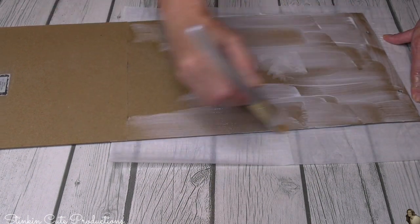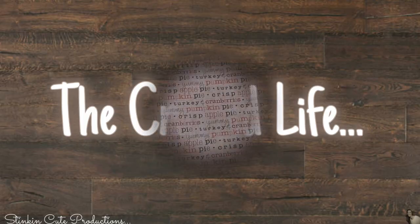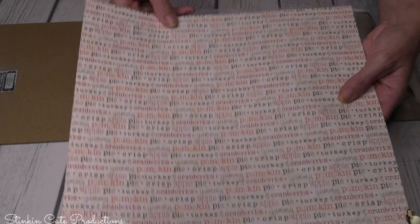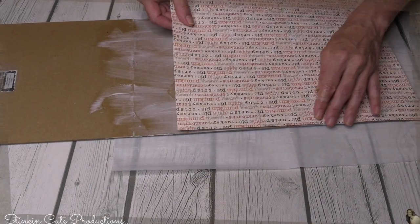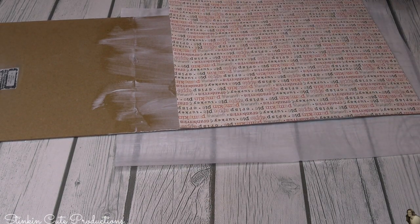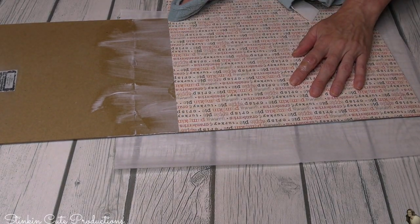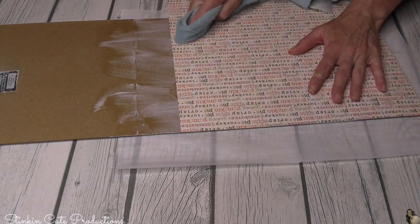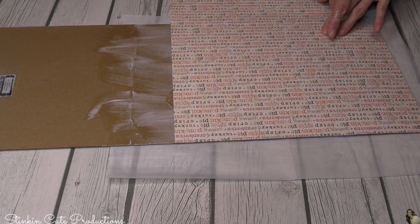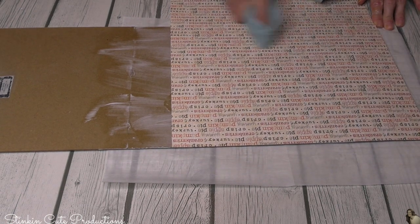I'm taking some Mod Podge and putting a good healthy coat on these plaques because I picked up this amazing scrapbooking paper at Hobby Lobby — does this not just scream Thanksgiving, fall, and harvest? You can get scrapbooking paper at Hobby Lobby for a dollar, that's 25 cents a piece. You can go and pick up a couple of sheets for just one DIY. For this project you will need two sheets of 12 by 12 scrapbooking paper. You can also use fabric or paint, but this is such a quick, easy way to decorate a plaque.